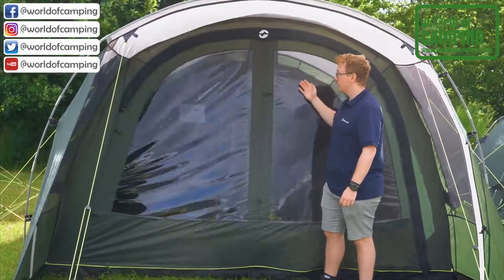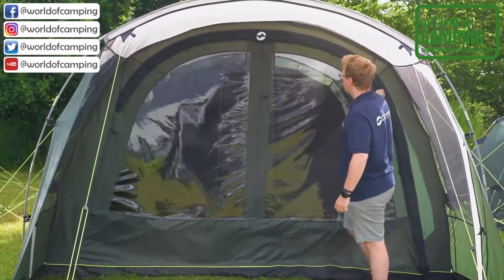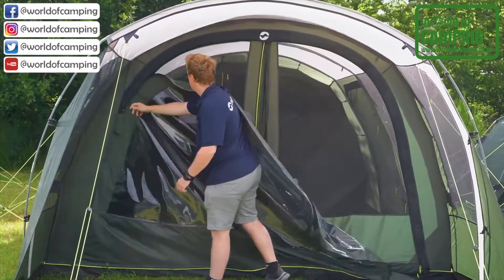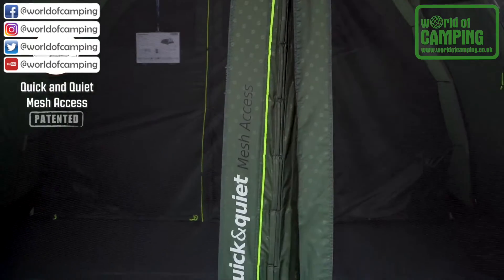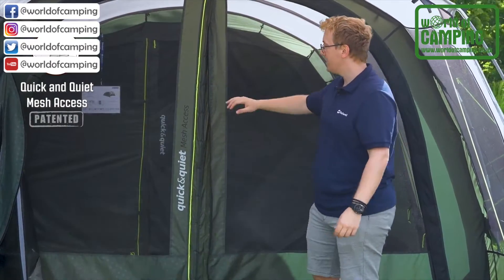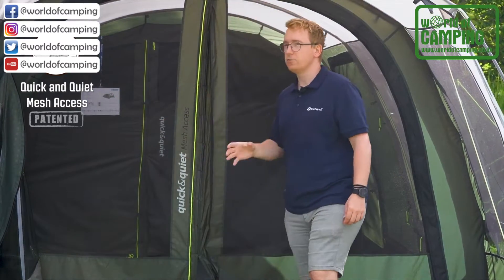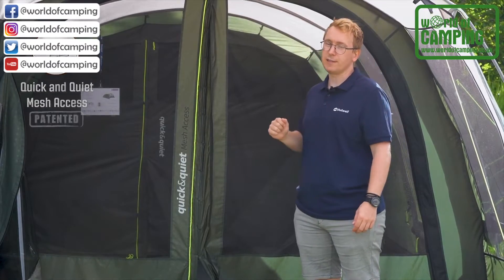The front door has two panels. The first is the original PVC windows, and the second is the quick and quiet mesh access door, which allows for a lot of insulation while keeping insects out and easy access into your inner tent through the magnetic strips. Both of these doors can be tucked to the side to create an open entry into your tent.